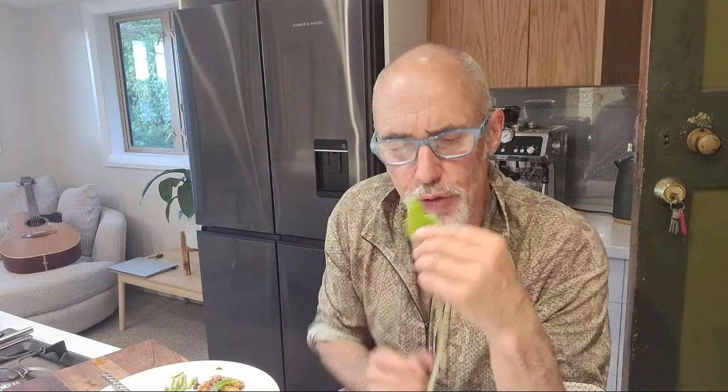This wasabi here is from my own garden that I've grown and it's good - you can eat it just like that. And of course you can eat this and it's delicious - this actually tastes sweet.